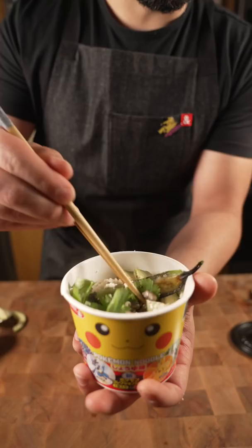Instant noodles for you dude — look at that, looks so good! Look at the little Pikachu fish cakes!